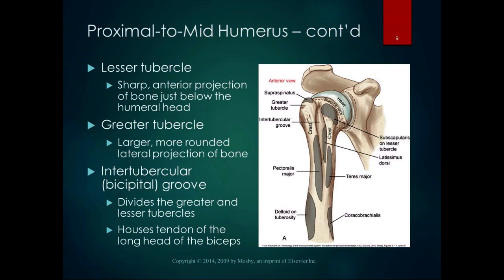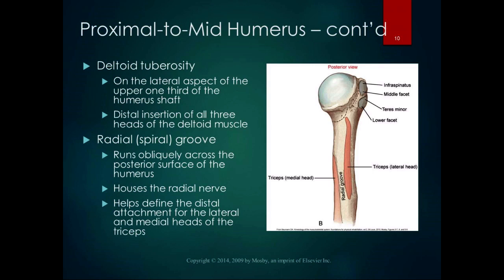If you find the groove, you can internally and externally rotate your shoulder to bump up against the tubercles — it's a really good landmark. I still remember in my kinesiology final practical where we palpated shoulder structures, my lab partner had the best greater tubercle ever; it stuck right out, you could almost see it. The deltoid tuberosity is on the lateral aspect of the upper third of the humerus shaft — it's the distal insertion of all three heads of the deltoid muscle.